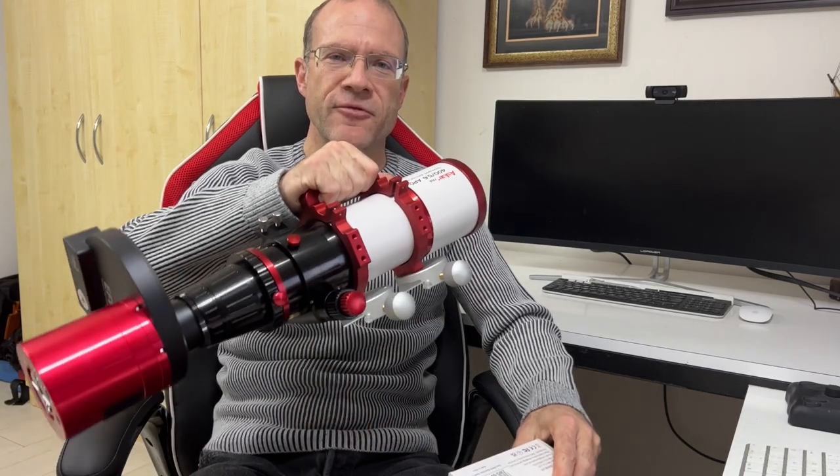I have a question: do you know how to put an electronic autofocuser on an FRA scope? No? Then actually we have something in common — I also don't know it.